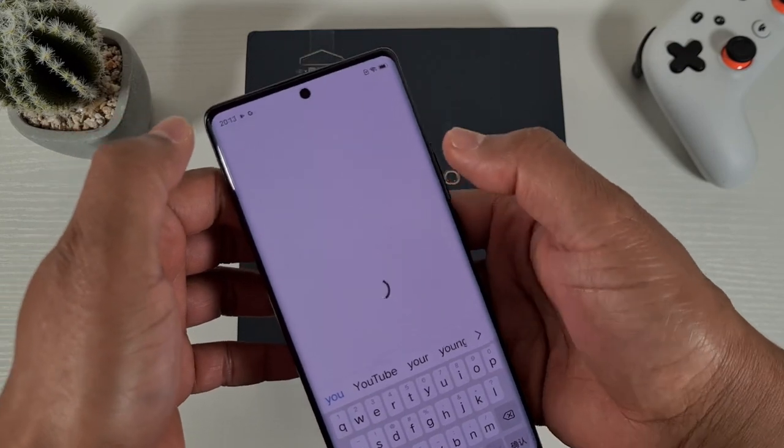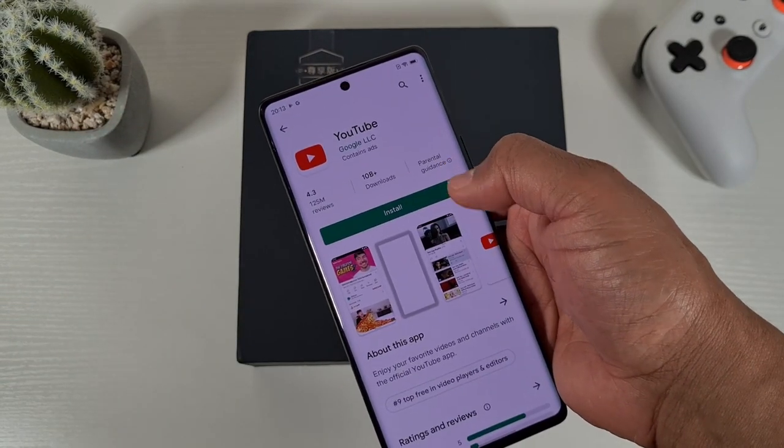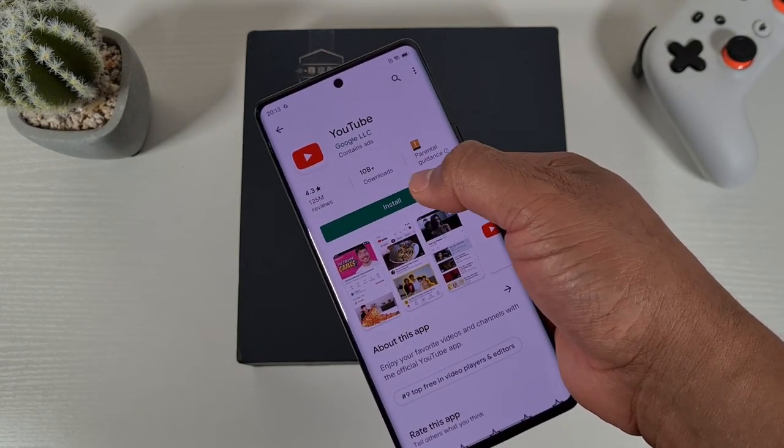Let's say YouTube — if you want to install YouTube, just tap install.